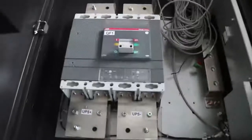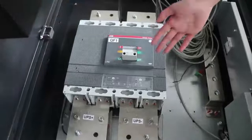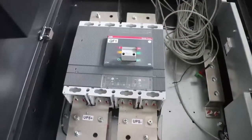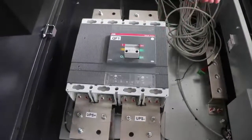This is our DC breaker for the connector between the battery and UPS. It has 3 stages: on, off, and tripping. When the UPS circuit is short-circuited, the breaker will trip. That's all.